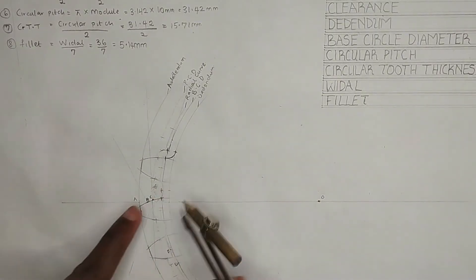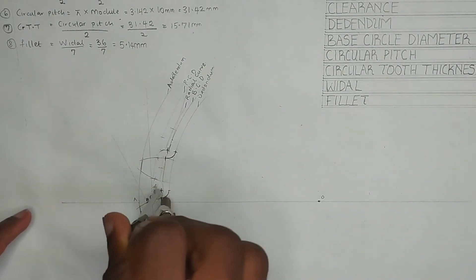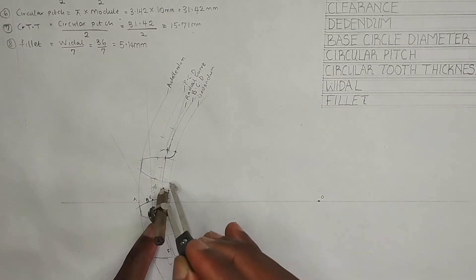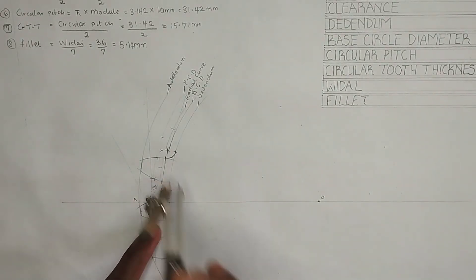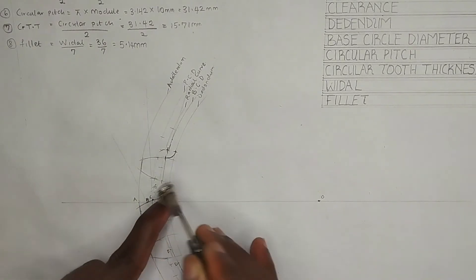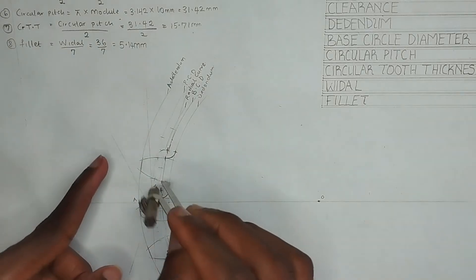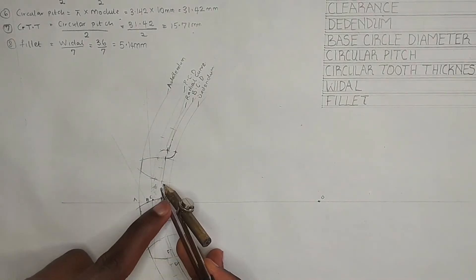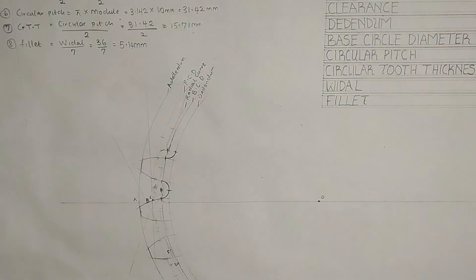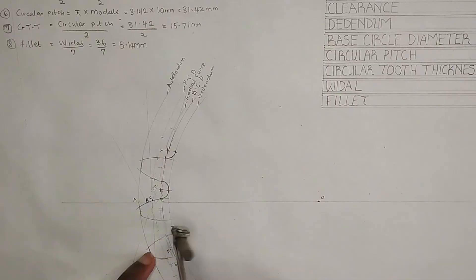Strike inward also like this. At these two points where both arcs intersect, I'm going to draw the fillet like this. Then place it here also and strike on this arc and strike like this. At the point where they meet, I'm going to join the two together.